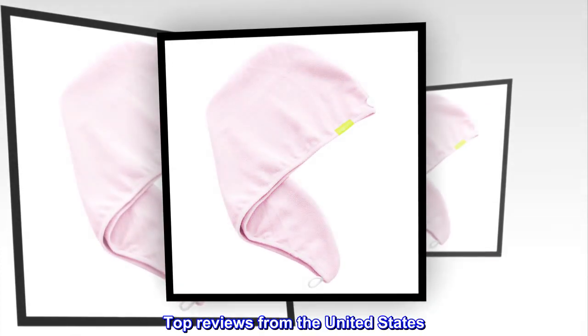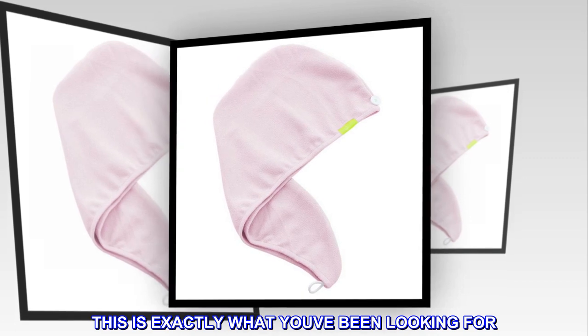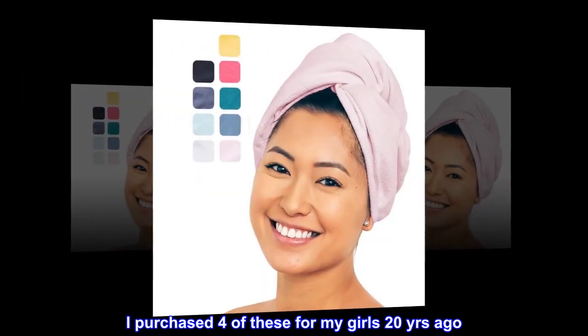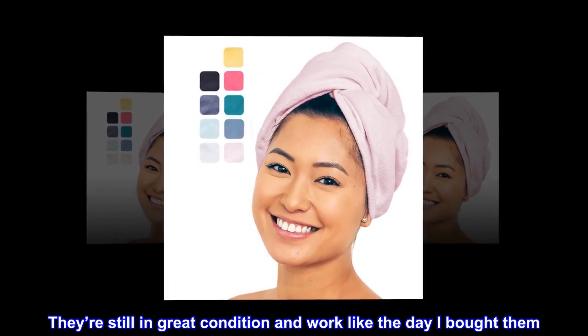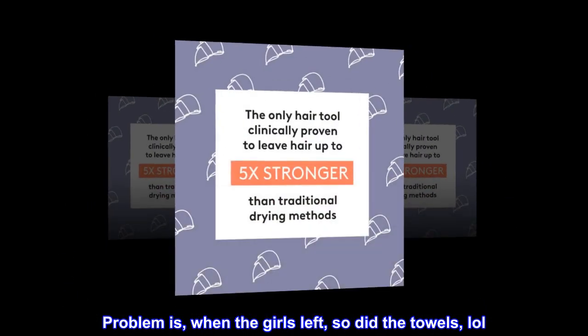Top reviews from the United States. This is exactly what you've been looking for. I purchased four of these for my girls 20 years ago. They're still in great condition and work like the day I bought them. Problem is, when the girls left, so did the towels.